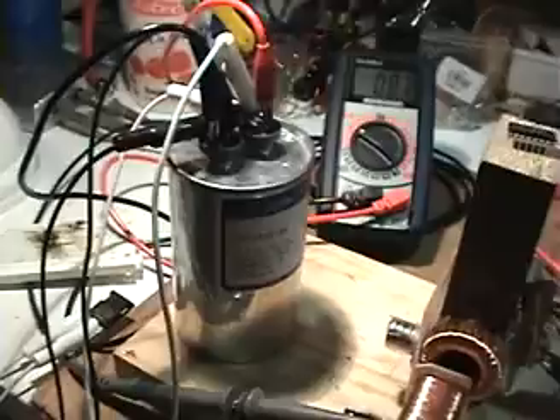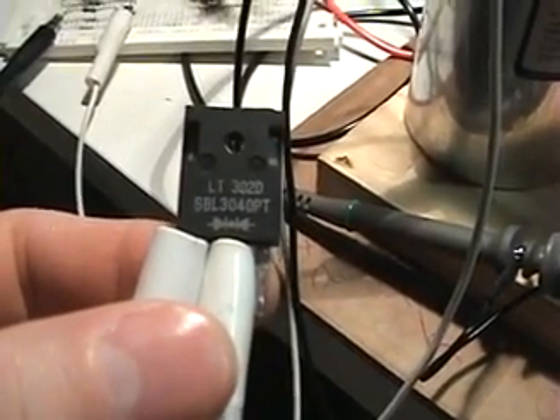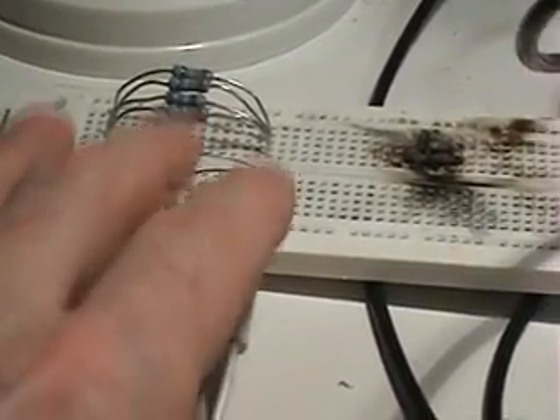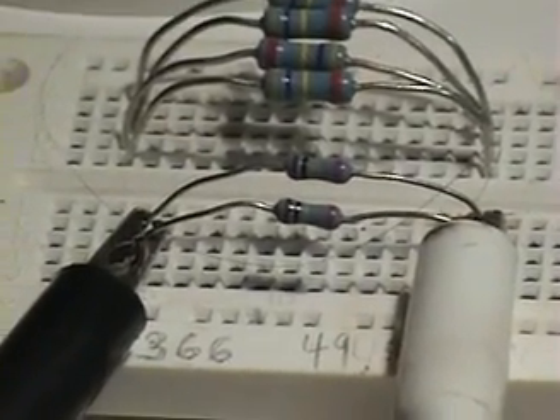You can charge a capacitor with it. Right now I have this 60 microfarad capacitor with just a single diode, only rectifying one side. Those diodes are really good — I've been having great results with those. I have the capacitor attached to a load that's basically a total of about 50k ohm — 50,000 ohm load. It's kind of a high load but it doesn't really matter.